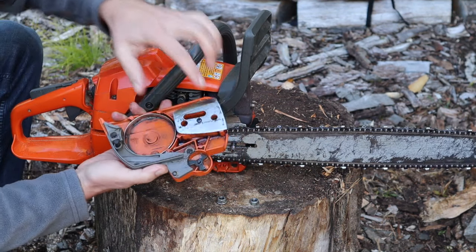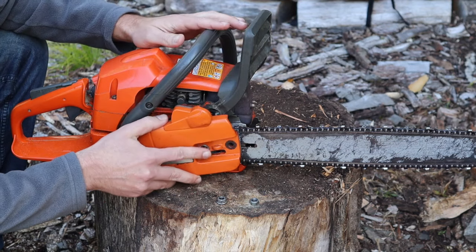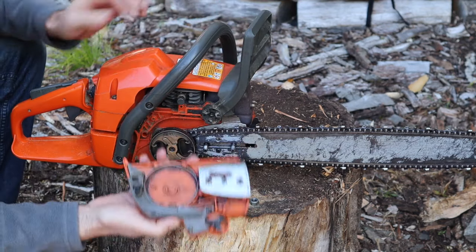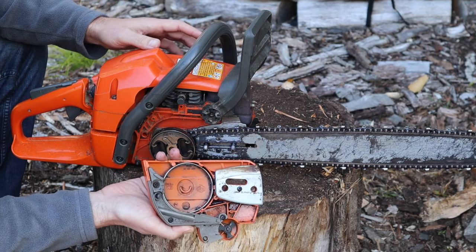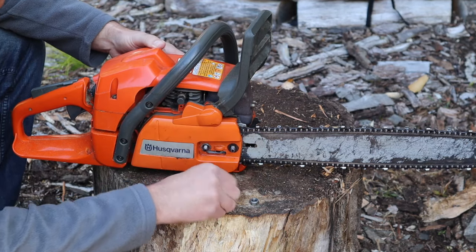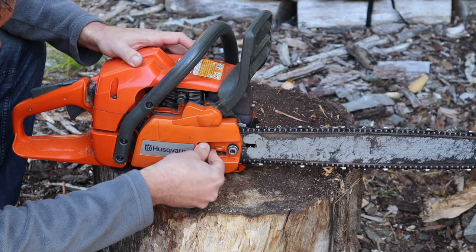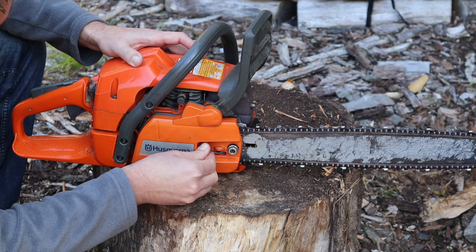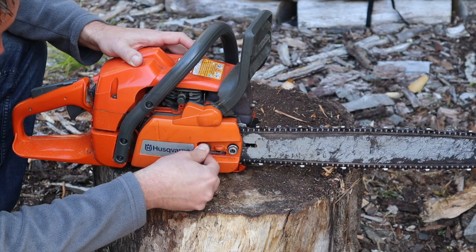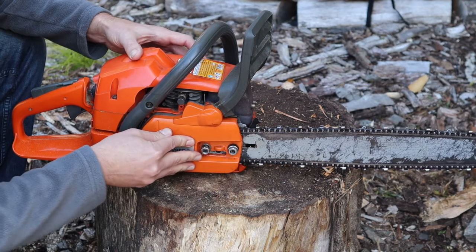It's a real simple fix. Just line up this propeller into these slots right here, manipulate the handle — that will disengage that brake band — and you can simply put it right back on. Adjust the chain, tighten the clutch cover nuts back up, and you're ready to go.